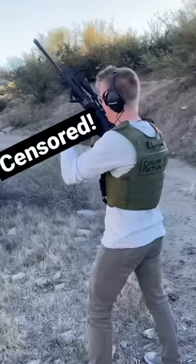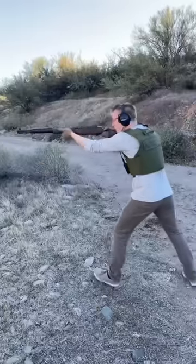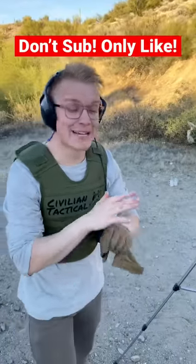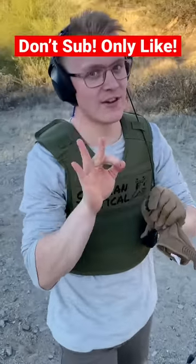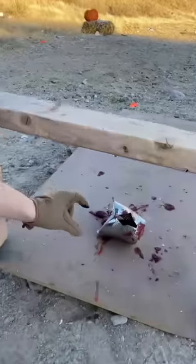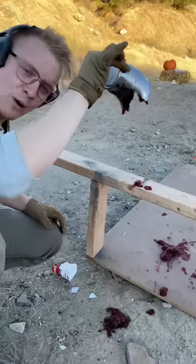Let's go shoot. AR-10, venerable M1 Garand. Let's take a look at the results — but definitely do not subscribe, only like this video. So taking a look, you can see that the 308 carved a chunk out of this two by four, and this is what we've got left over.